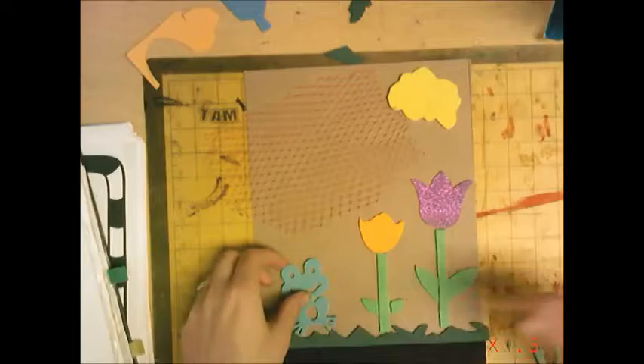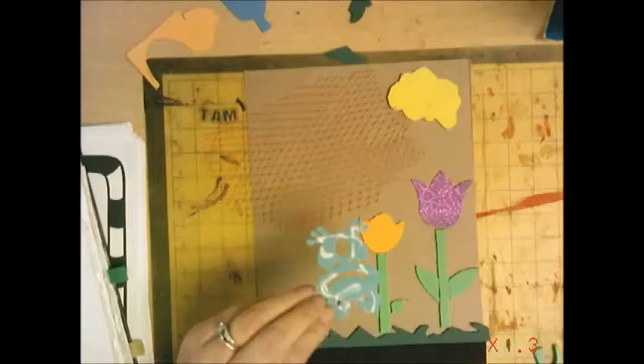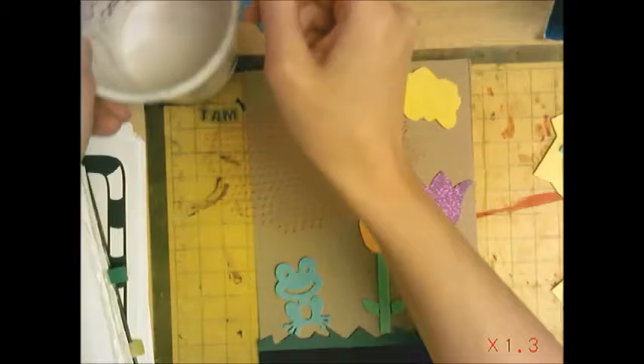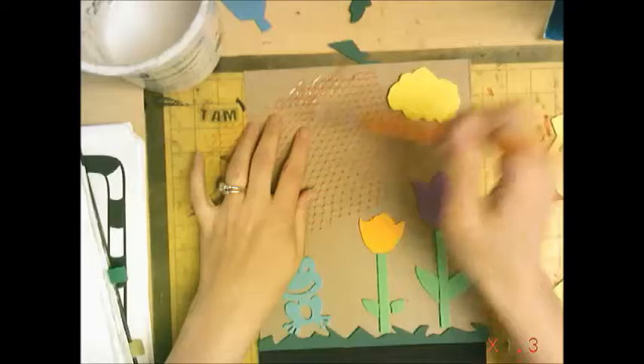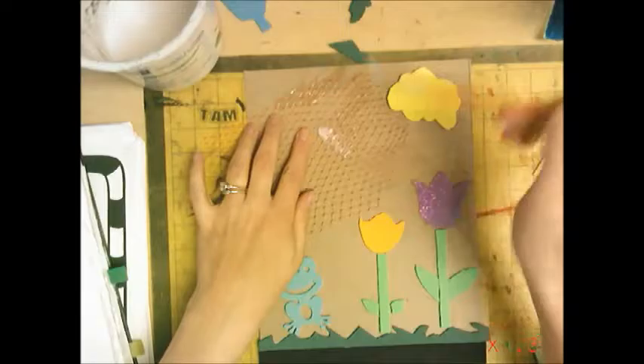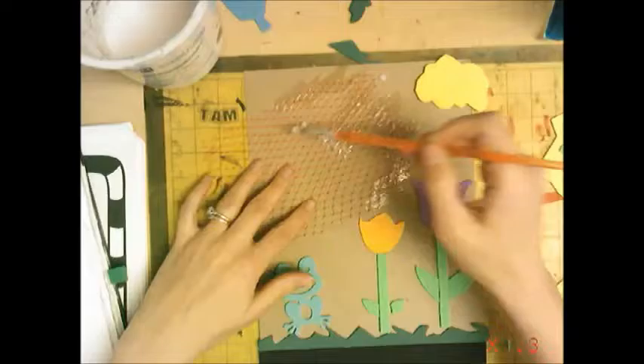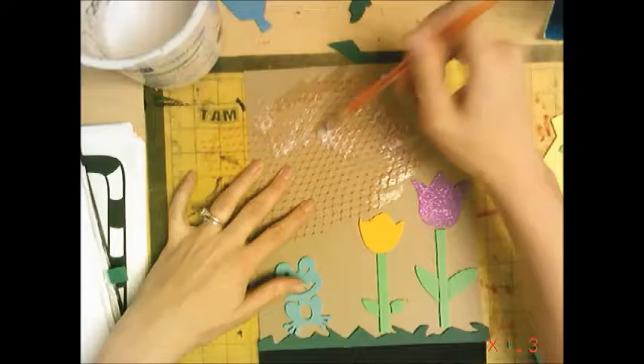If I have nice clean pieces of foam, all I need to do is put Elmer's glue on them and glue them down. But for this netting, I have glue mixed with water, and I'm taking an old rundown paintbrush — not a good paintbrush — and painting the glue onto it. This way it'll just stick to the cardboard. The glue is going to have to dry completely to stick really secure, so while it's wet it might not seem like it's sticking, but as long as you don't mess with it too much and let it dry, you should be okay.